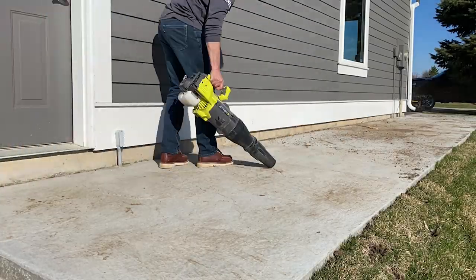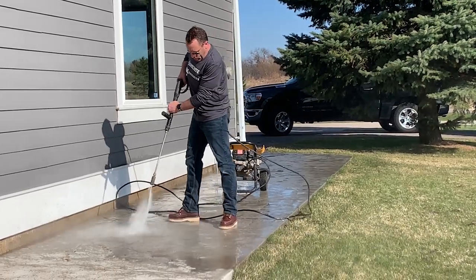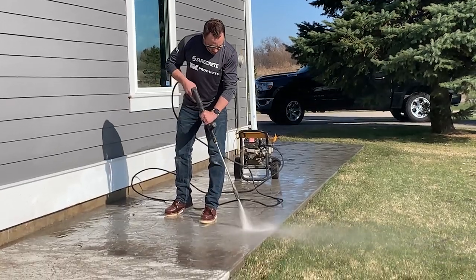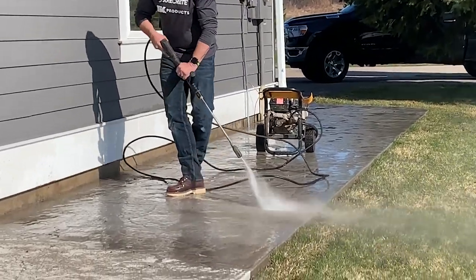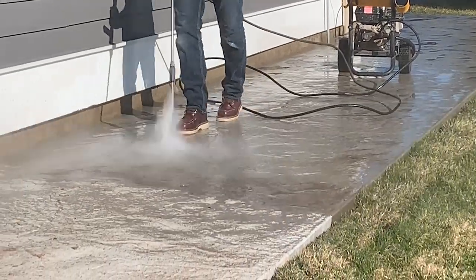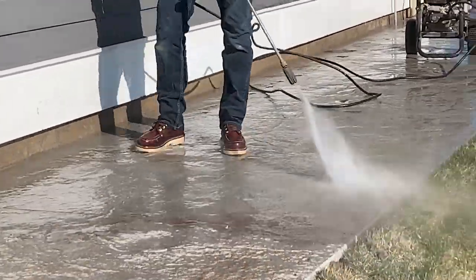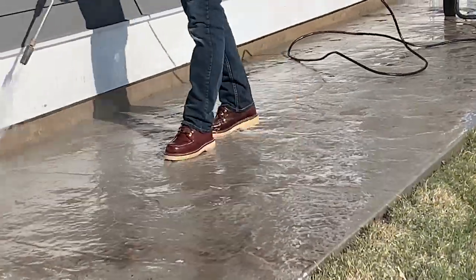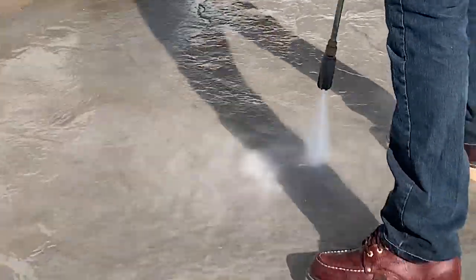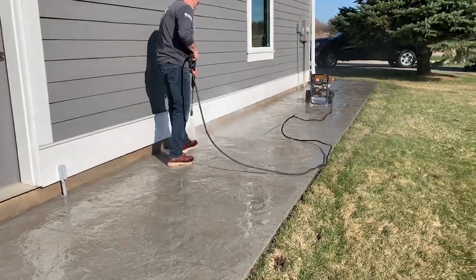The first thing you'll want to do is get out a blower or a broom and clean off the surface. When it comes to cleaning, there's nothing more fun than using a power tool, right? With our process a power tool isn't necessary, but it sure is a lot of fun. I'm using a pressure washer here — this is just a standard gas-powered 3000 PSI machine. As you can see, this makes it a lot easier to get rid of all that dirt and grime that got poured into the surface over the winter. A garden hose and a brush will certainly do as well, but this is a lot of fun.